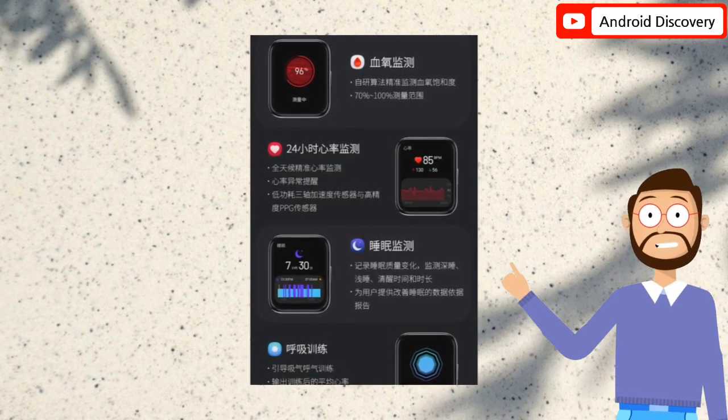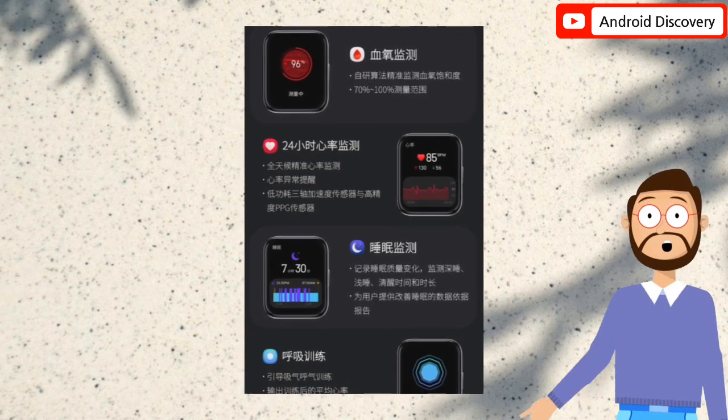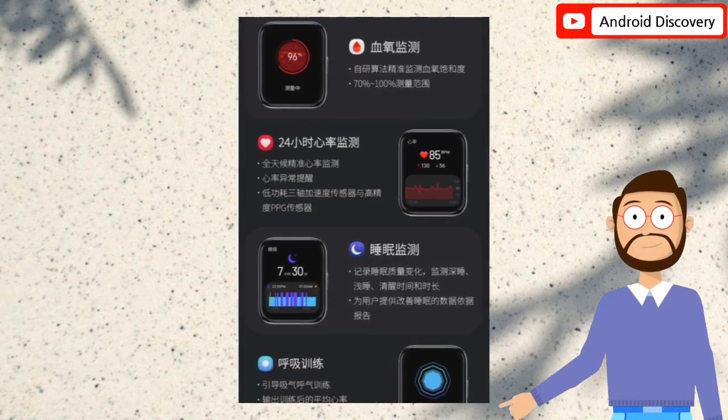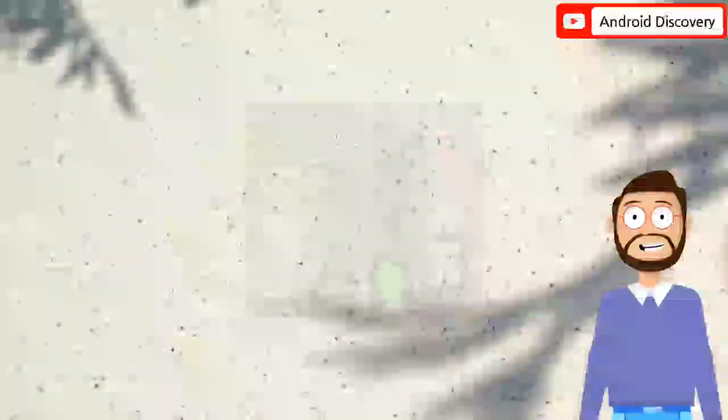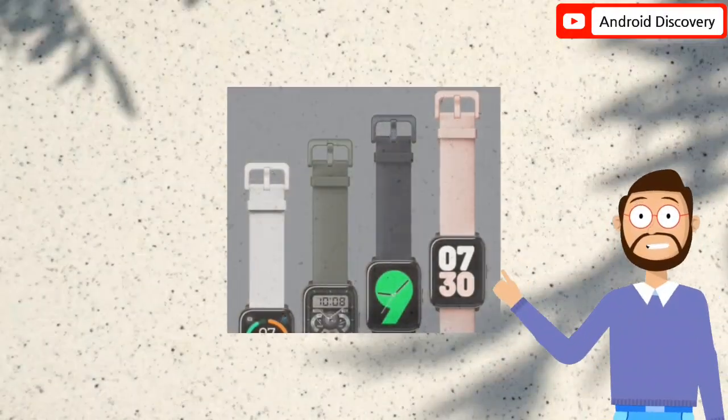The watch also supports blood oxygen detection, 24-hour heart rate monitoring, sleep monitoring, breathing training, and message reminders. The Hey Plus Watch is priced at $62.